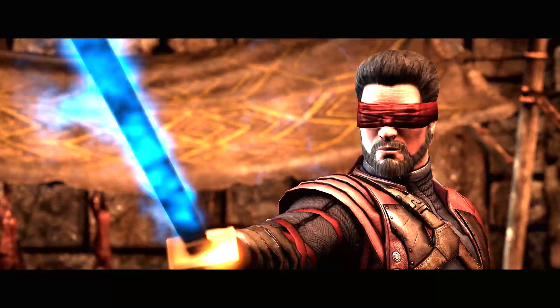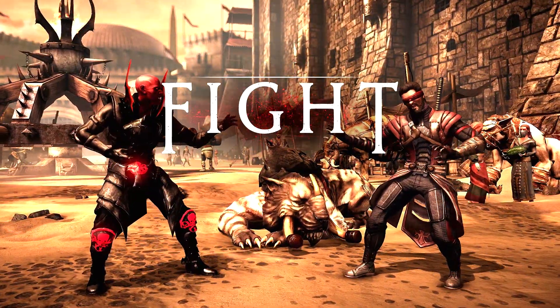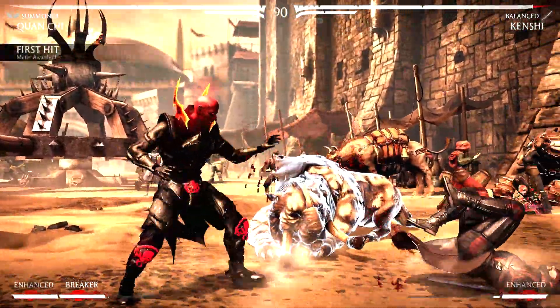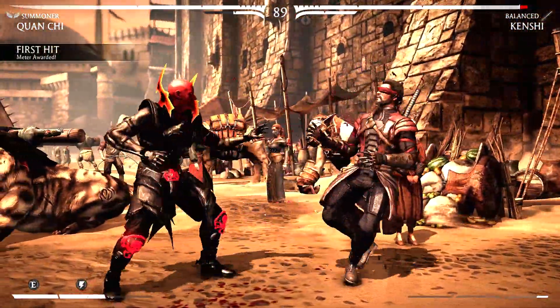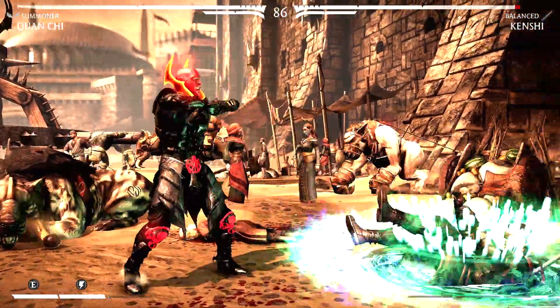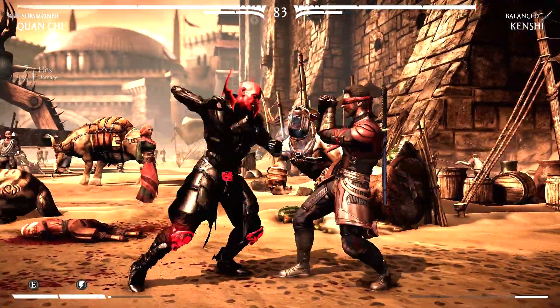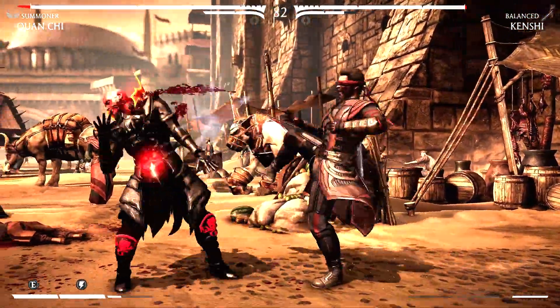I could see eventually he somehow gets magic powers and it would be pretty cool. The skin itself is pretty great for Red Skull. Quan Chi is good for Red Skull because it's got the armor that you can customize all black, which Red Skull usually does, and because he's bald, it just perfectly works for the skull.